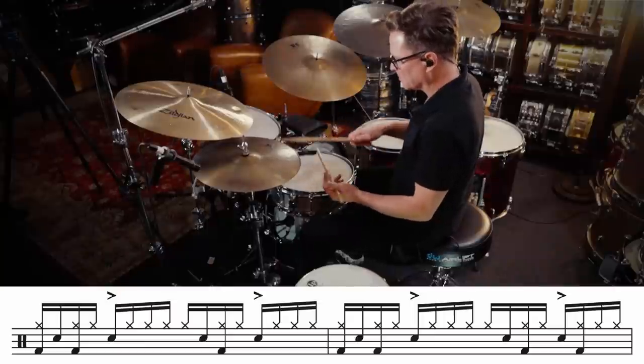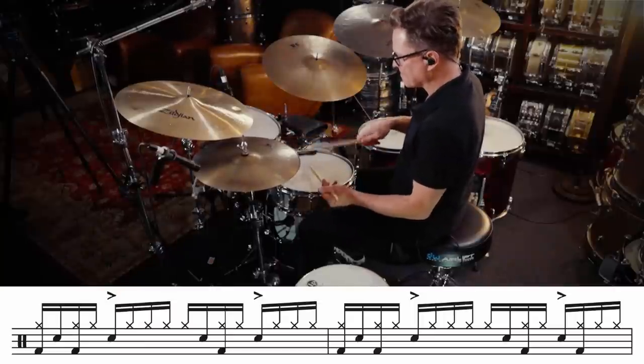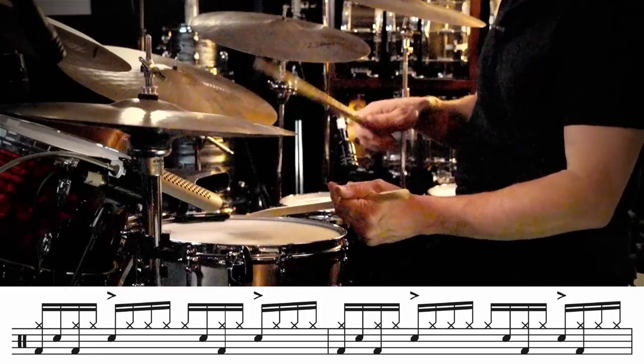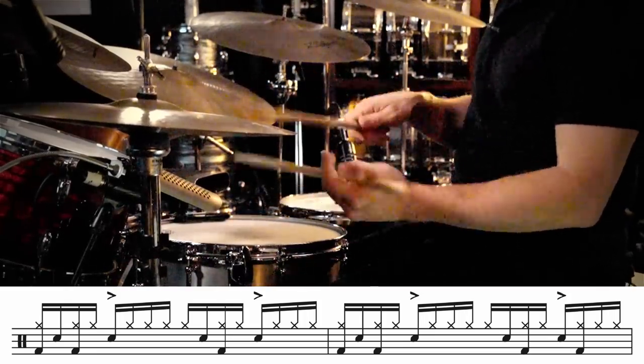Now in keeping with not playing the hi-hat on beats 2 and 4, let's also not play the hi-hat on the E's of 1 and 3. If we stick with this idea of not playing 2 and 4 on the hi-hat, then leaving out the E's, and then if we leave out the ah's, we arrive at that right-left-right-right-left-right-right-left sticking again.